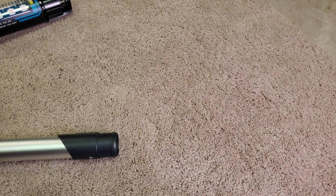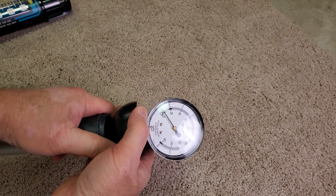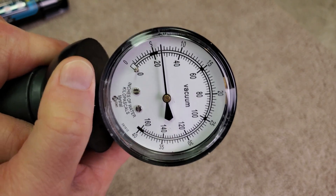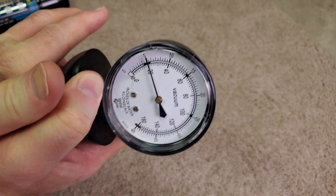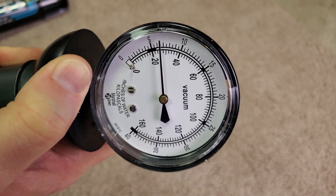Remember, this is only a 7-amp machine. So let's see. I'll open the slider once again. So here's your water lift at its lowest level. Let's see if I can slide the switch back and forth. Okay, here you go. All right, here we go.